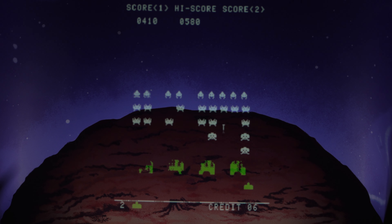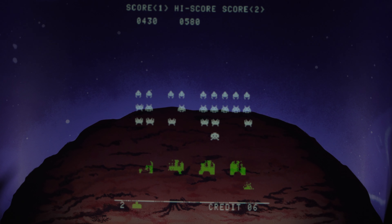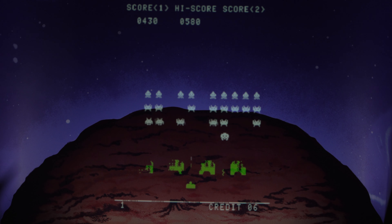Oh man, I wasn't even paying attention to this row right here. Anyway, hopefully you enjoyed the quick gameplay.